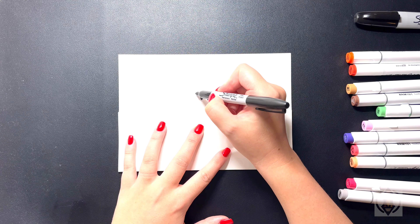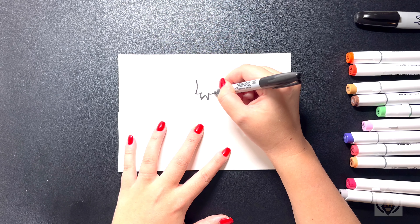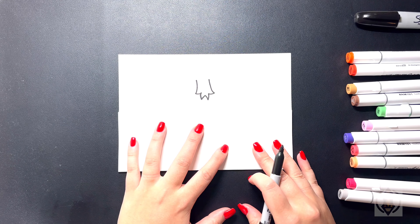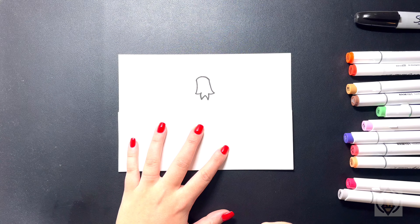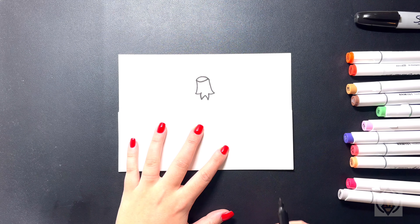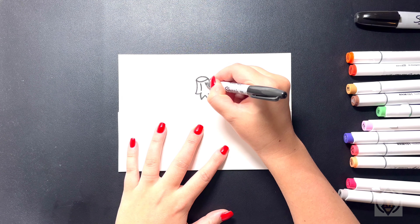For the stalk of the pumpkin, on the top we're going to curve this line out on the left, and then we're going to curve this in and up on the right. From here on the top, we're going to close this off with a curved line from left to right, bringing that down. Then moving underneath, we're just going to curve this line back around and then up on the right. On the inside, we're going to draw in two curved lines that come down.